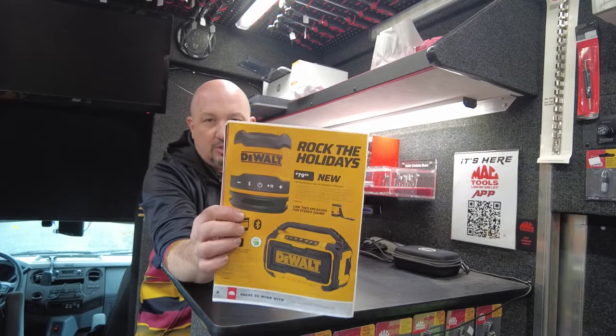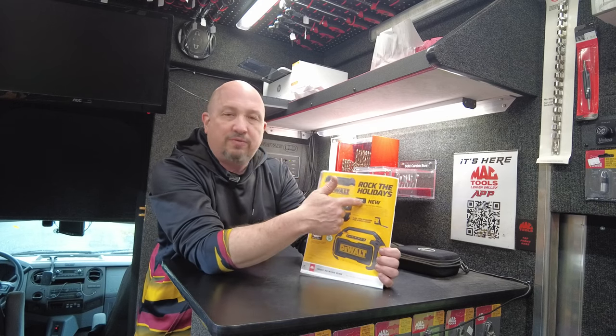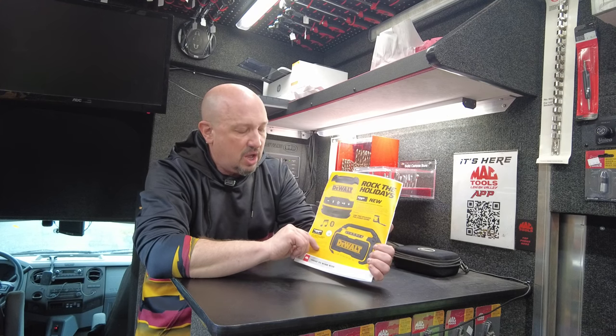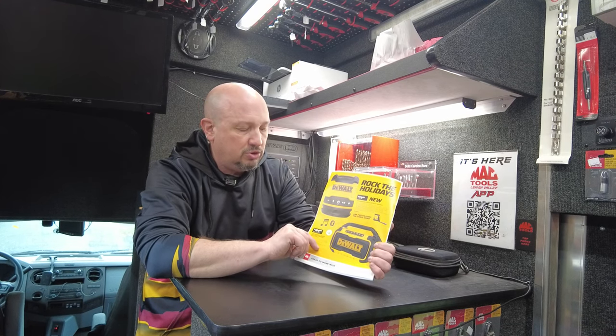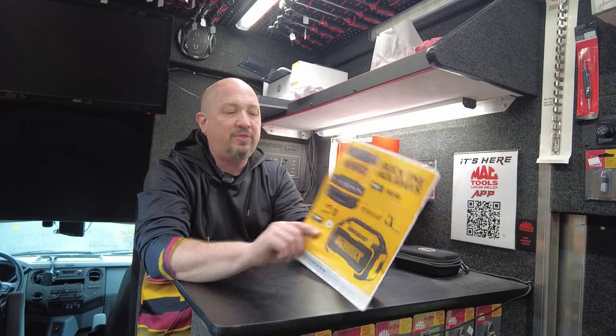Next up are a couple of Bluetooth speakers. I have both of these on the truck. There's a little rechargeable mini Bluetooth speaker for $79.99 — you can buy two and link them together for stereo sound. And on the bottom is a corded and cordless jobsite Bluetooth speaker; there's no battery with it, but it's $109, regularly $129.99, so you're getting $20 off.